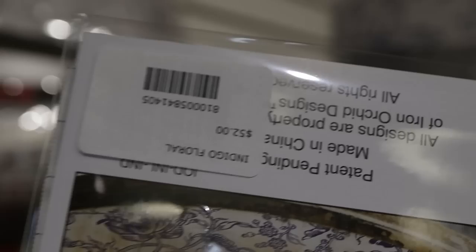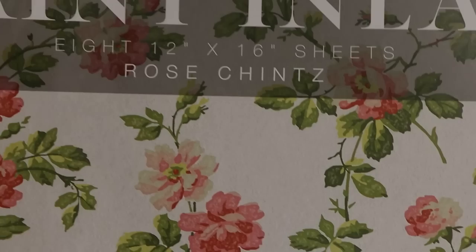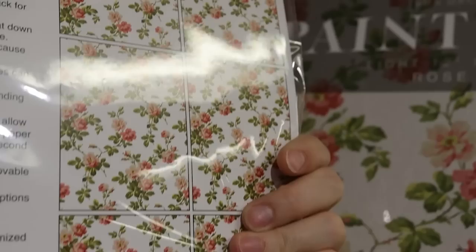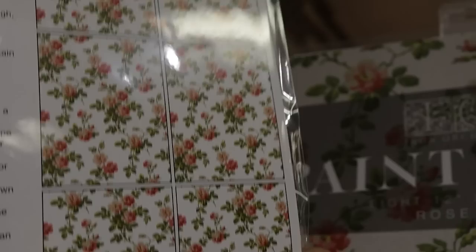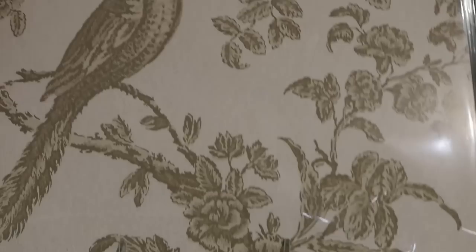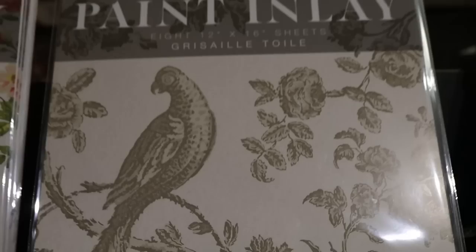The blue indigo floral paint inlay gives you eight sheets for $52. Then there's the Rose Chintz - also eight sheets for $52. And then this third one, which I really like - it has taupey gray colors, so I would lean towards this one to start with. You also get eight sheets for $52.